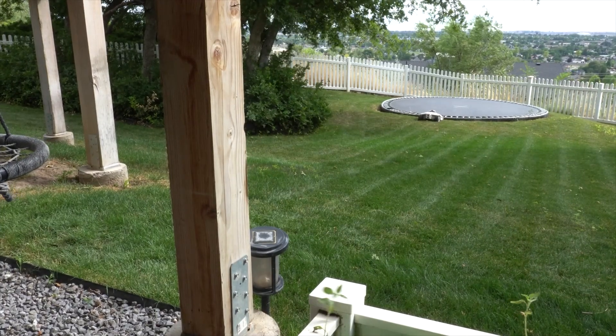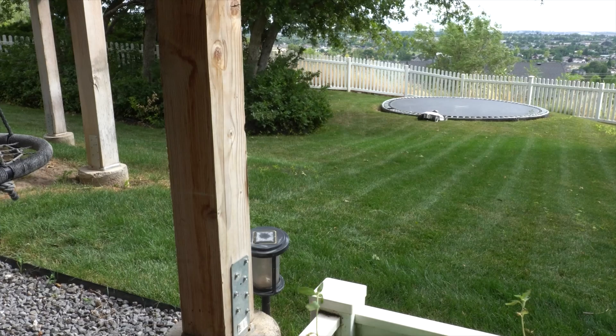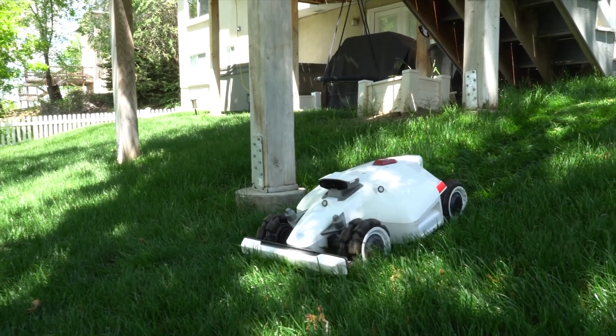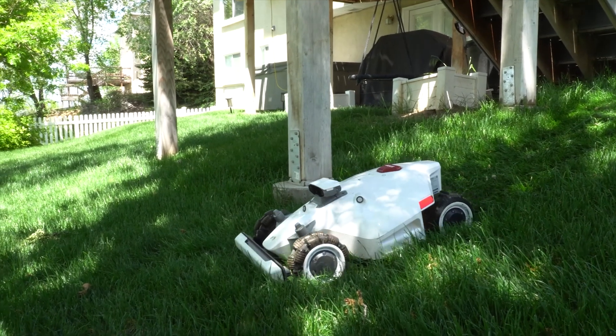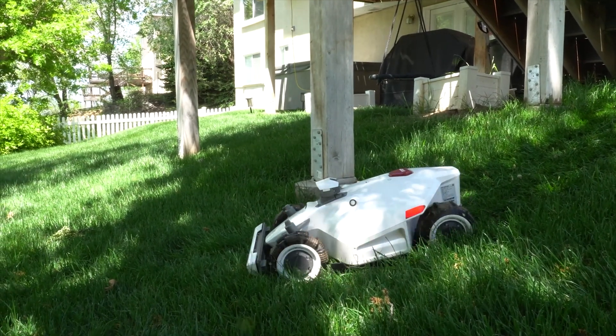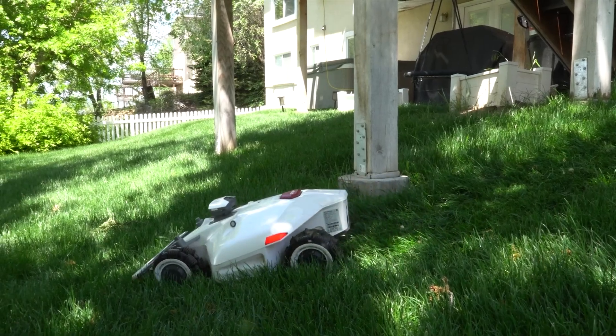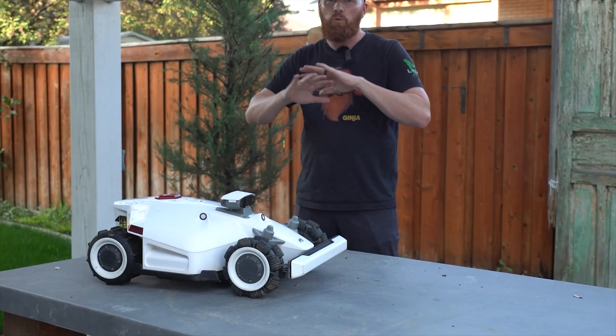Having run this on a few different properties, here are a few things I've learned if you want to have a good experience with the mower. The mower runs super accurate, and I've gone through it and made a bunch of mistakes on purpose so I can teach you what not to do. If you follow these rules, you're going to have a really good experience.